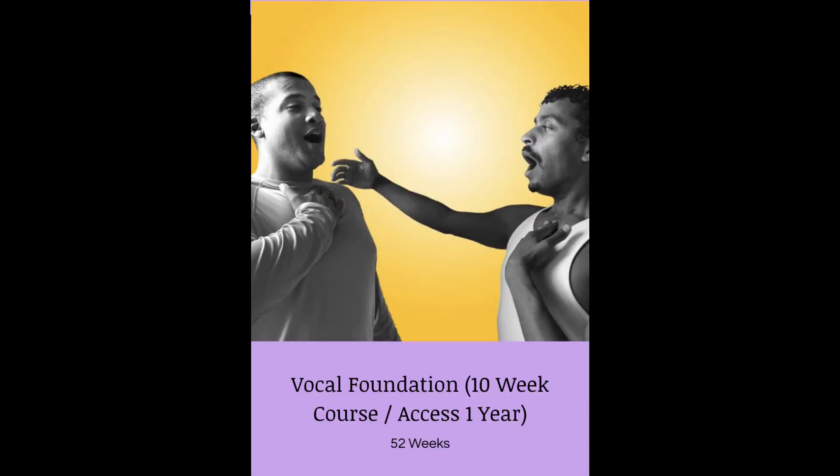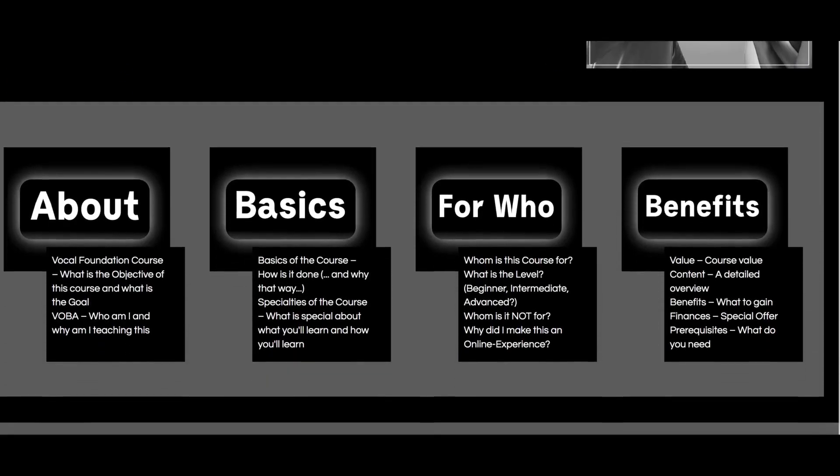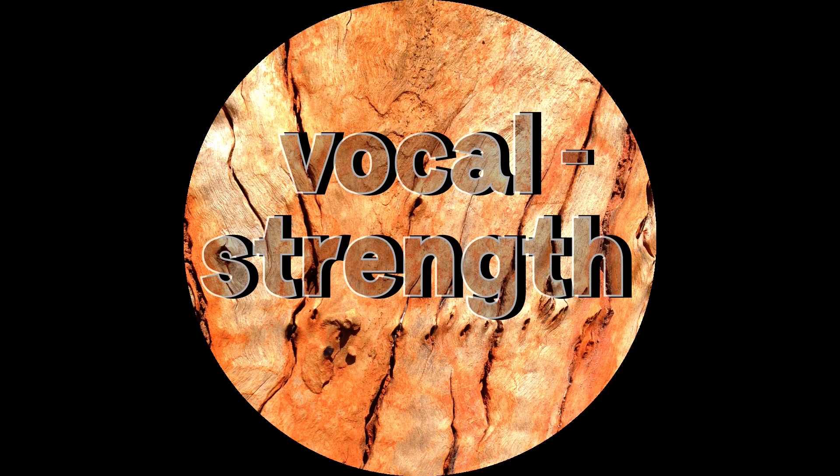I'll see you around. Want to learn how to do these things I talk about in my videos? YouTube is great, but a course with an actual methodology is the thing that will give you real results. I have a course called Vocal Foundation on my website. I created a free tour where you can learn the what, why, who, how, the content, the benefits, the finances, prerequisites — everything about the course. If you're eager to get your voice to the next level, follow the first link in the description and sign up for my Vocal Foundation free tour.